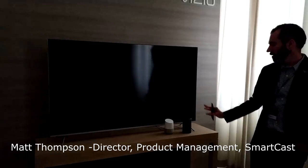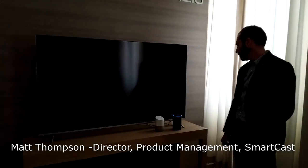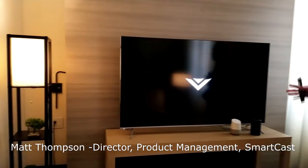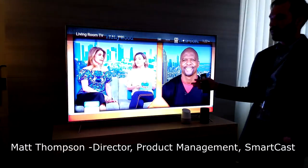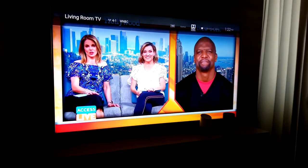To get things started, I'm going to let Echo help me out. Alexa, start the demo. The Philips Hue light bulbs come on, the TV comes on because we have Echo support within our TVs. That's both the 2018 displays and going all the way back to some of the 2016 SmartCast UHD displays as well.